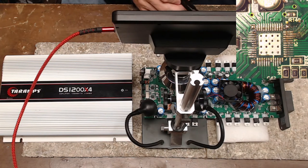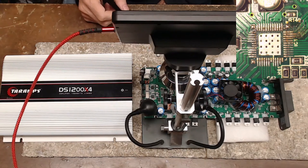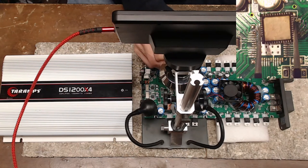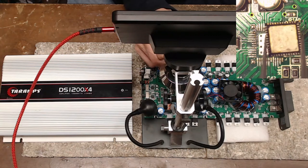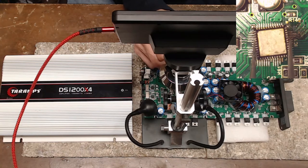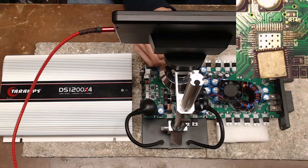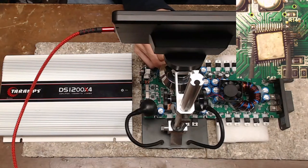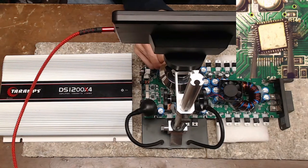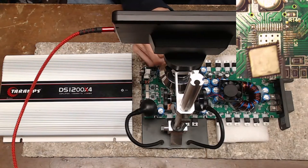That's why it failed — dry solder joints. The DS1200x4 uses an IRS2093, and if you're not used to micro-soldering SMD components, the 2093 is a bear to replace. Practice makes perfect — get yourself some spare boards and solder these on and off until you get it down. They can take a fairly decent amount of heat before you damage the IC.